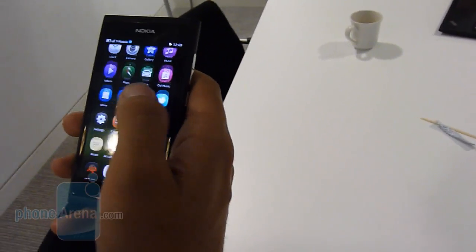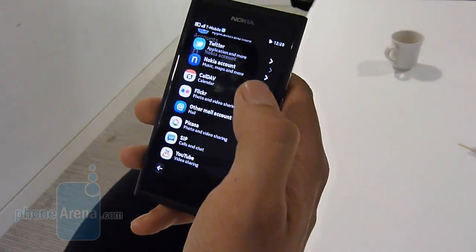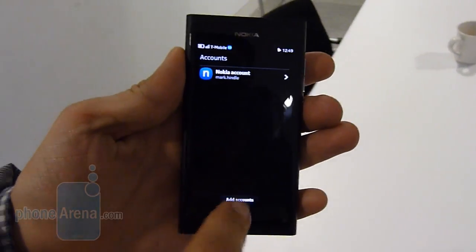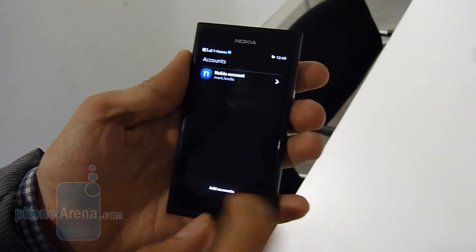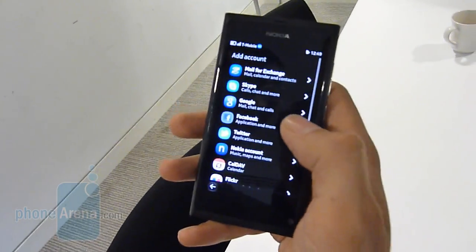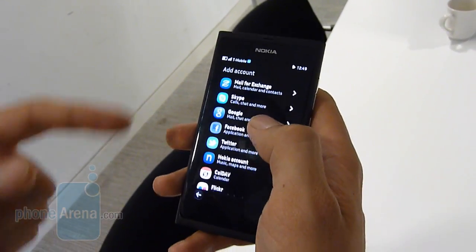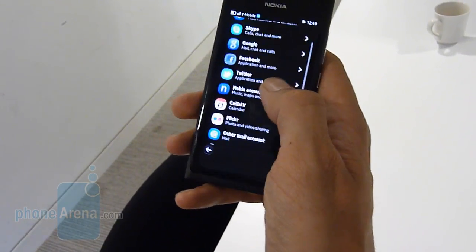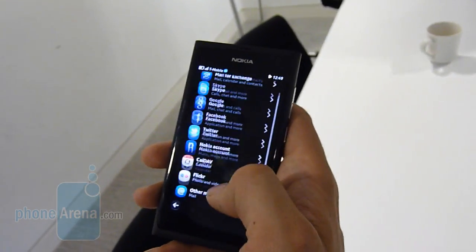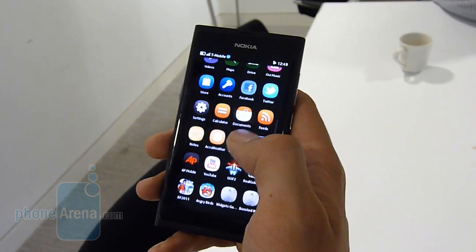Could we have a look at the Facebook app? I'm not going to be able to log into that unfortunately, but I can show you here how easy it is to go into your account. You've just got add account — you press add account. There you go, and then you can see all the different ones: mail for exchange, Skype — you can chat, Google chat, Facebook — you can chat through that, Twitter. So out of the box you've got access to all these. Yeah, you can do them all there.